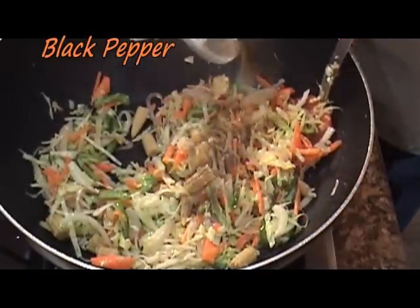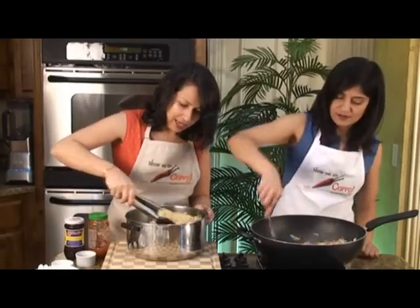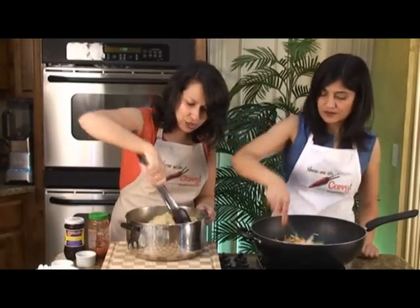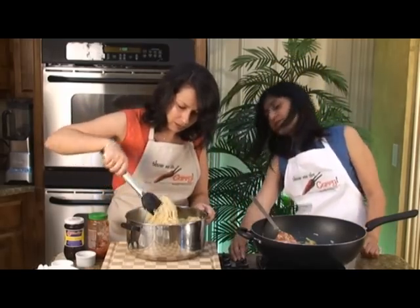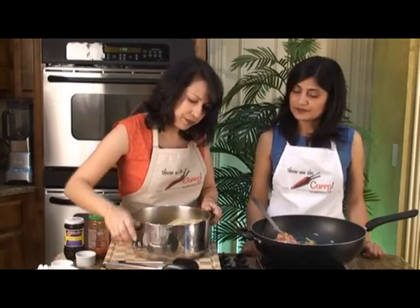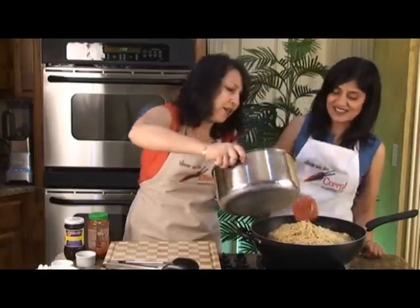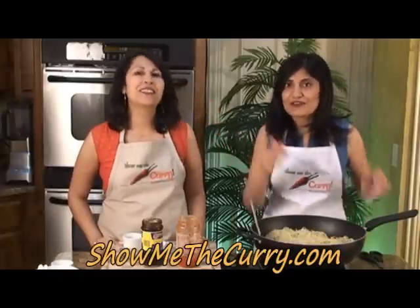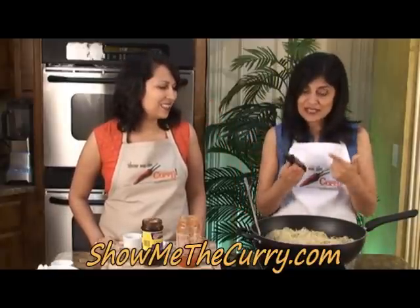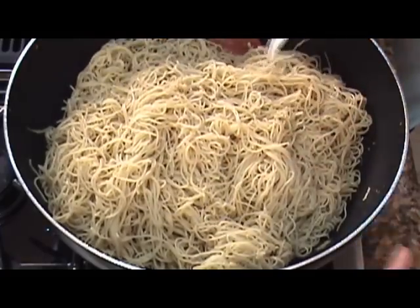We're going to add in some black pepper — again this is to taste and optional. Give the noodles another quick toss so that they just open up. I'm going to turn down the stove a little bit and add the noodles to the wok. Chinese party tonight! Now the noodles usually come wrapped up in a bundle and they can be a foot long. So if those are hard to eat, you can take some kitchen shears and just give it a cut here and there, and that will break them down to bite size.